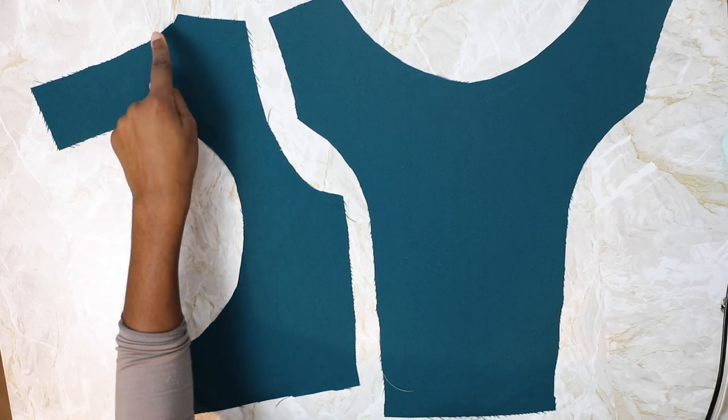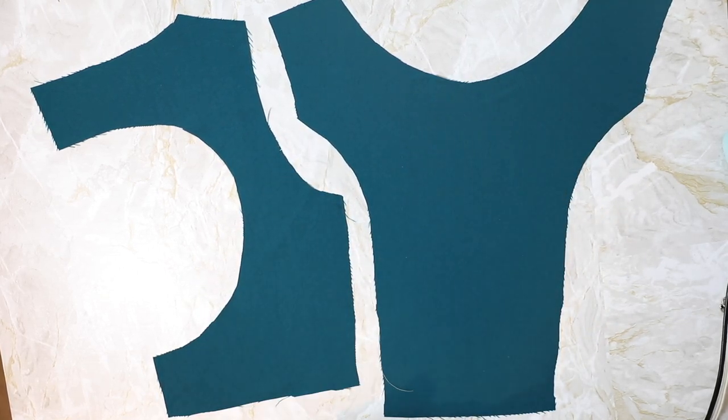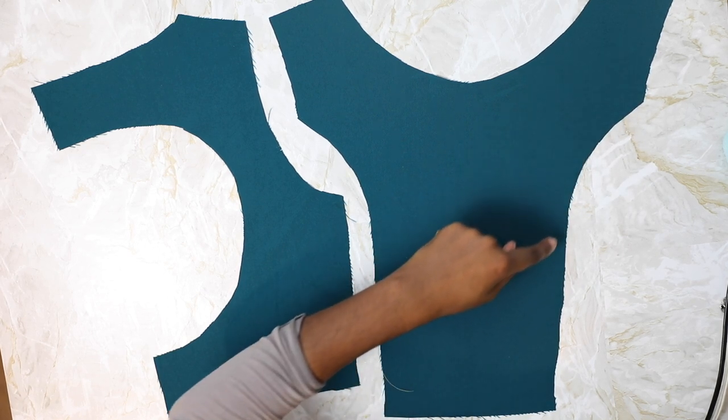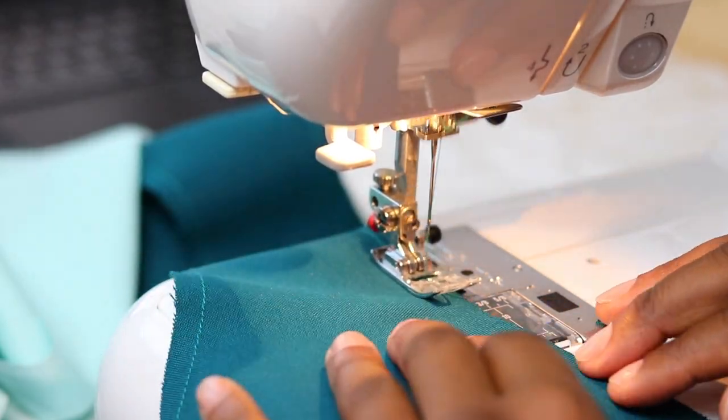The first thing we're going to do is stay stitch the back cut-out neckline and the center front neckline at six millimeters, and then do another stay stitch at the center front sides at 1.3 centimeters. This will help us with the princess seam.